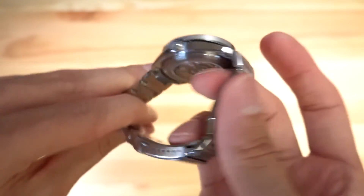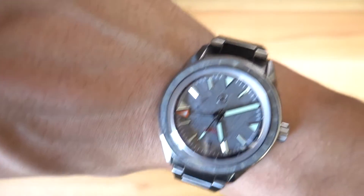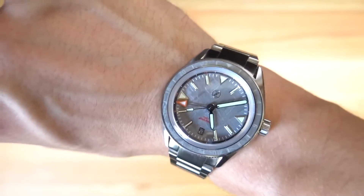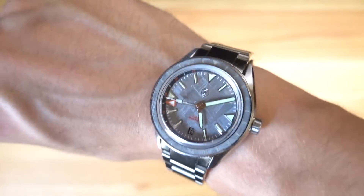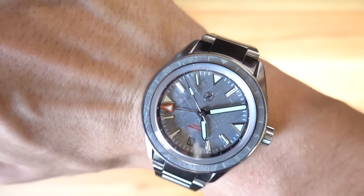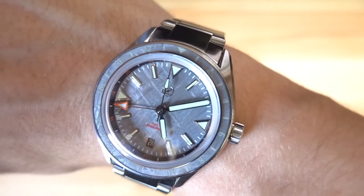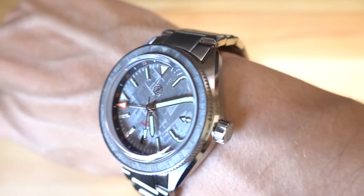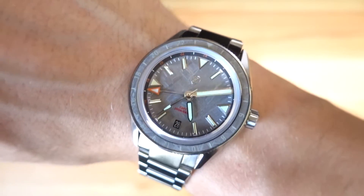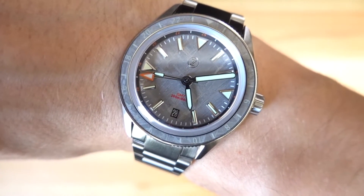On my seven-inch wrist, this is just incredibly comfortable. I generally wear my watches pretty loose and low, and this does a good job floating because it's so smooth. I think it would fit bigger wrists well and be comfortable even for people with smaller wrists used to oversized watches. That dial — the dynamic nature of it in different lighting — is just phenomenal.